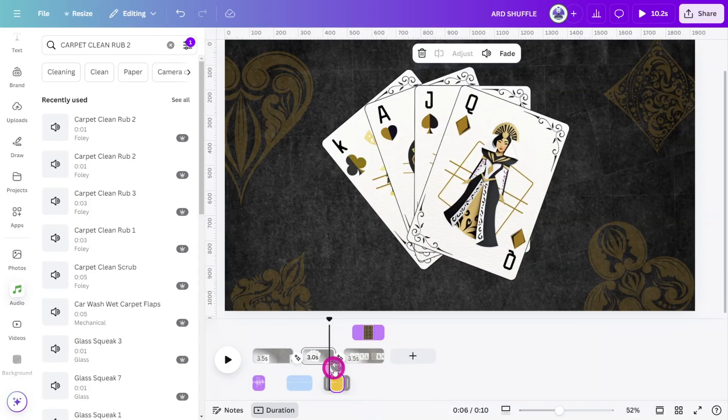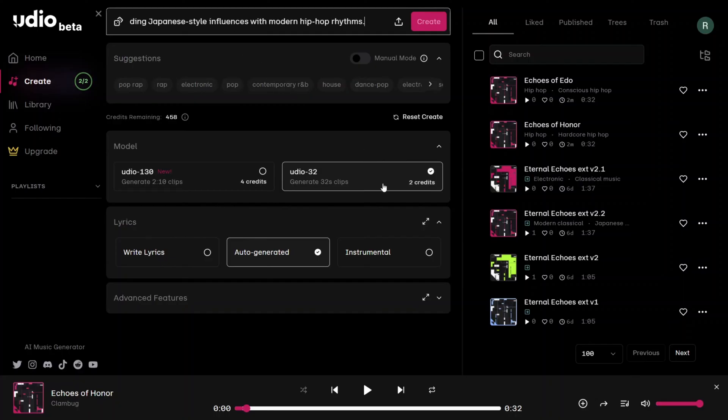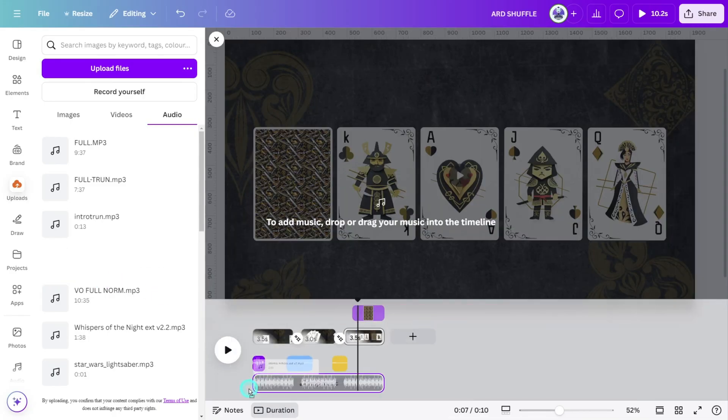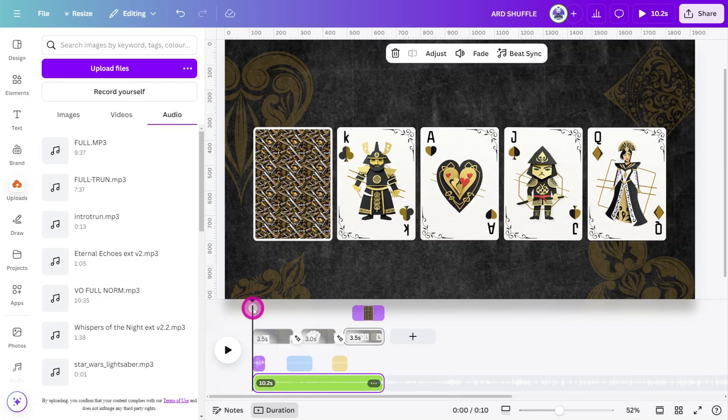Now let's quickly jump into Udio and prompt it to make a fitting Shogun-inspired hip-hop track — I'll leave a copy in the description. Place the track on the timeline and let's preview the finished product.